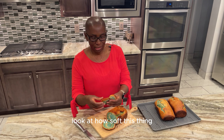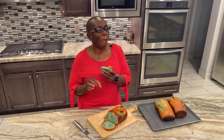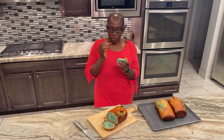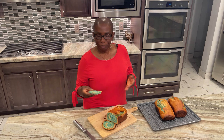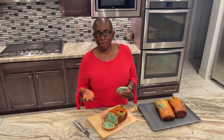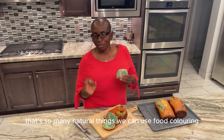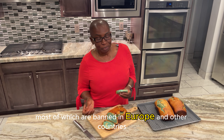You can do this with spirulina or any natural food coloring — you can dry your beets and use them, or use beet water, pomegranate, depending on what color you want. There are so many natural things we can use for food coloring. We need to start avoiding all the artificial food colorings we have no idea about — most of which are banned in Europe and other countries but are still allowed here in the United States.